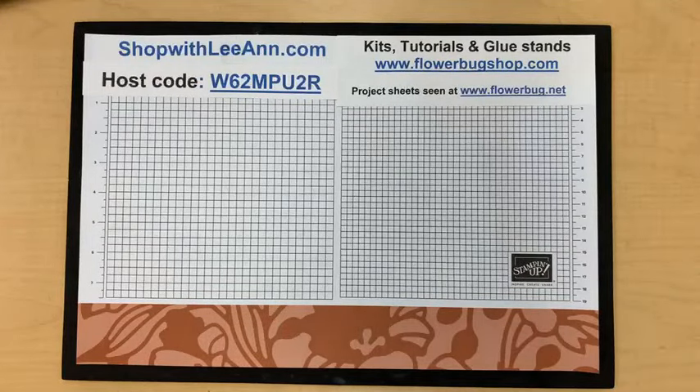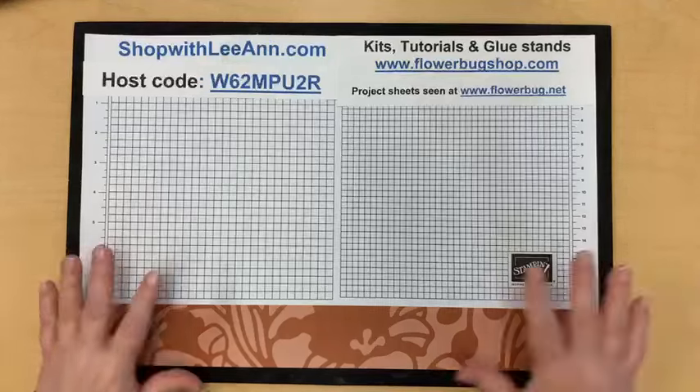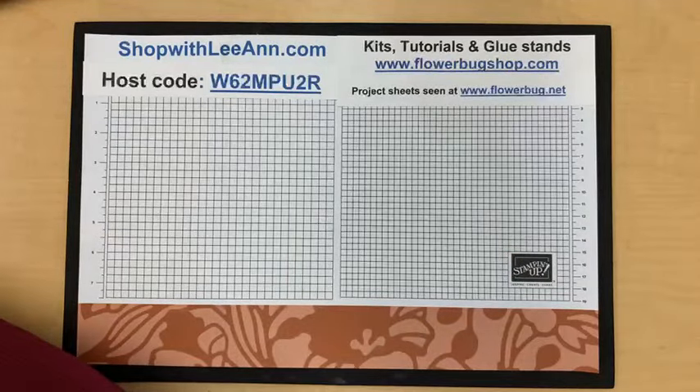I'll also be running a designer paper share — you get 72 sheets of six-by-six for $27.50. Long distance needs to add $6 for shipping, and I will take offers for that within the first few weeks of the catalog.